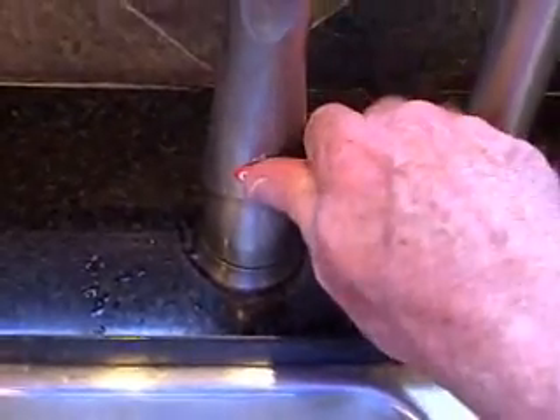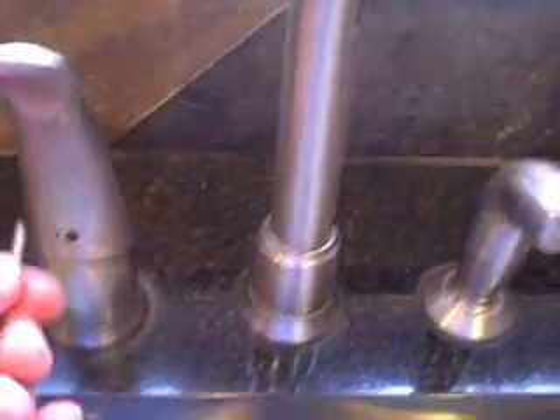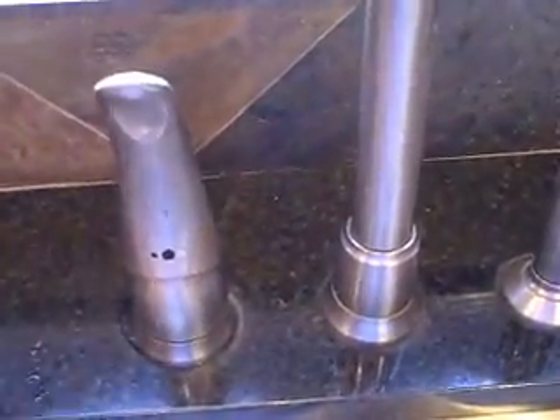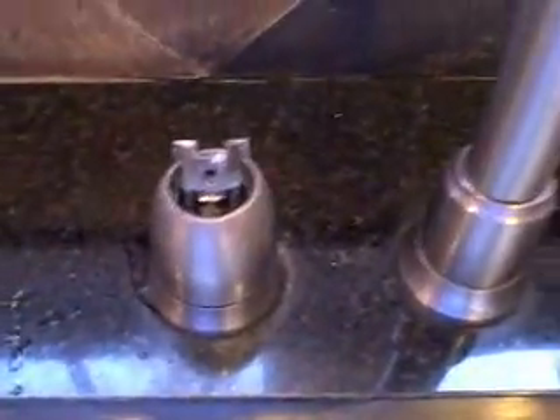Raise the handle to make sure the water is actually turned off. On this particular faucet, just take a sharp object — a knife or whatever — and pry off the little cover. There's a hole that gives you access to an Allen wrench, so you need your Allen key. I have now removed the set screw, which allows the handle to come right off.